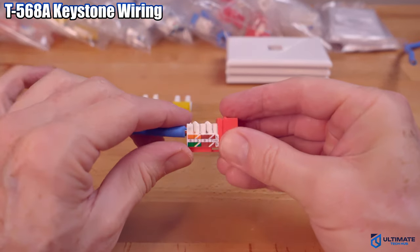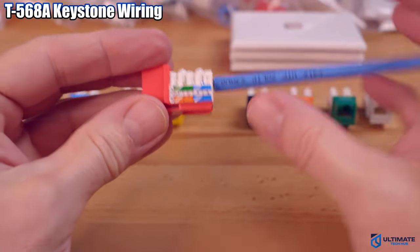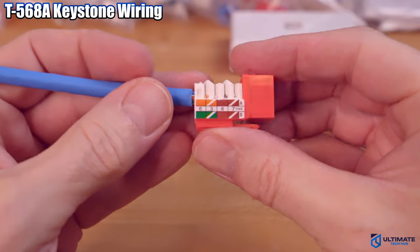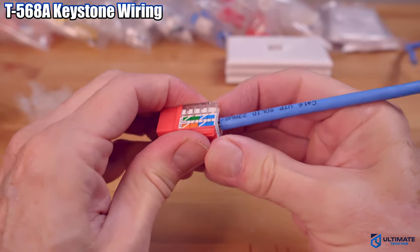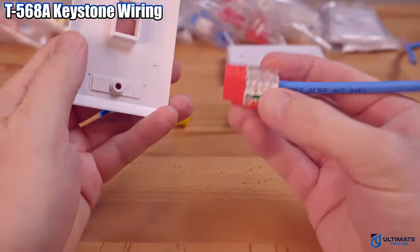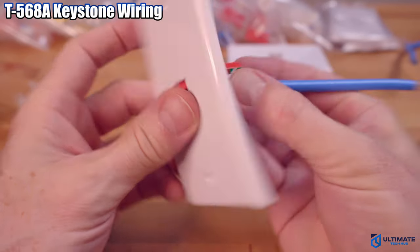Now you want to check your connections to make sure all the wires are seated all the way down. And it looks like they're all good. So now we're going to put the wire cover on top, and then connect the keystone jack to the wall plate. And it just snaps in like this. Easy.